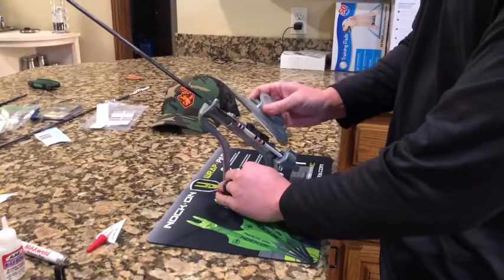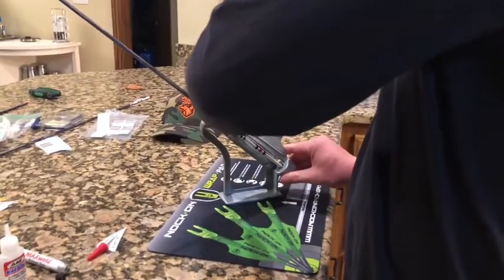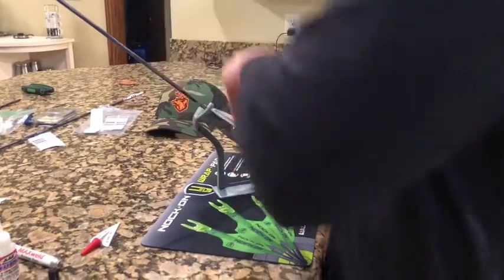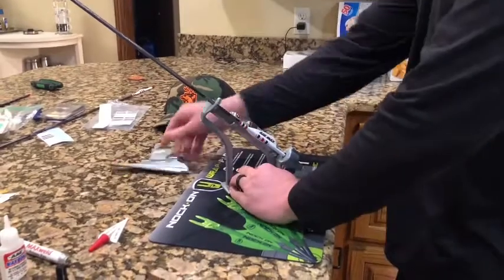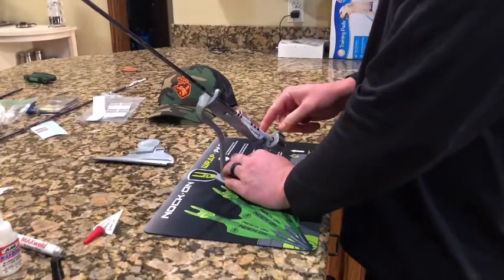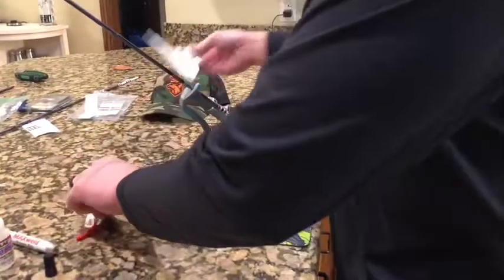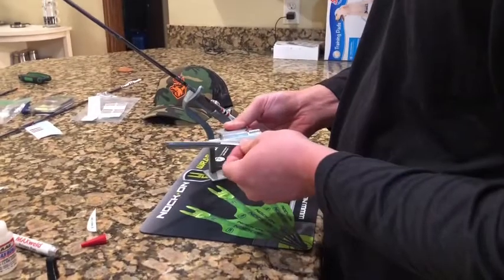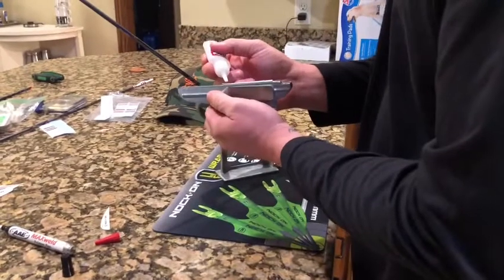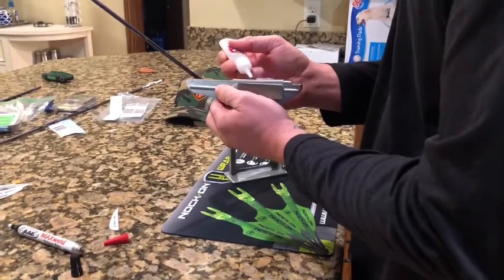Come down again, just repeat the process — line everything up, it's on, come down and press. Make sure everything's lined up. It doesn't take a whole lot of time. Once you get rolling, you can fletch a couple arrows in about 10 minutes or so.